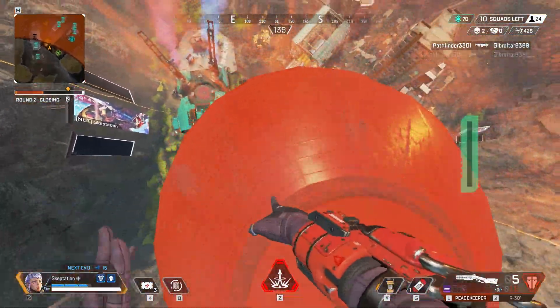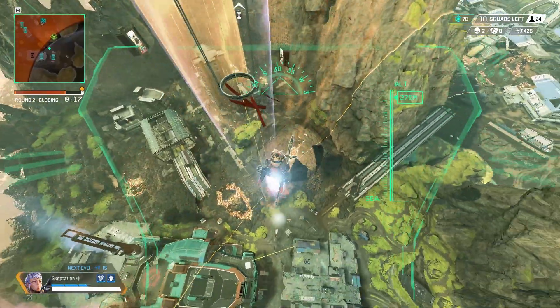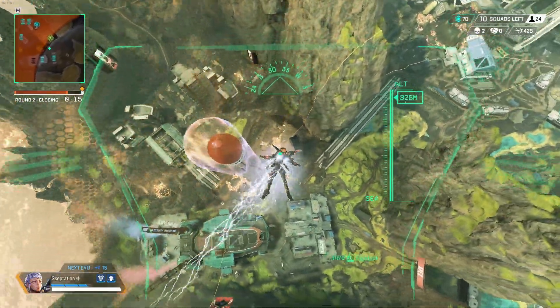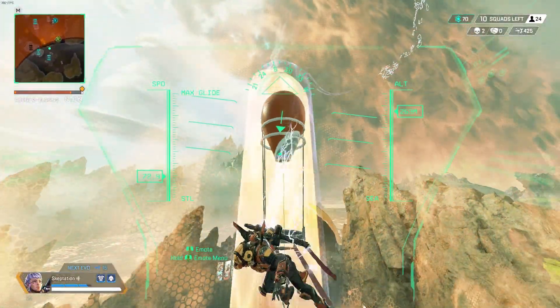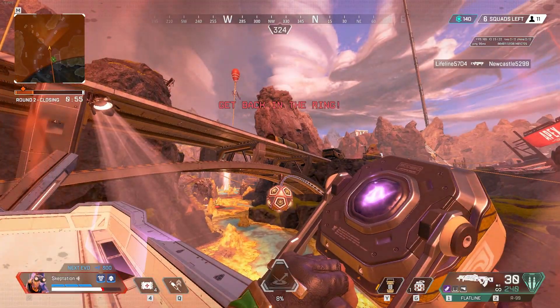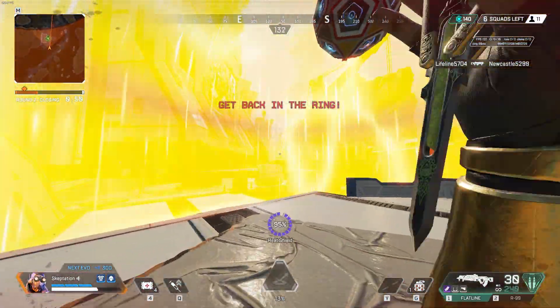So you know how tossing a heat shield on top of a jump tower gives you this well-protected jump tower arrangement? Well it turns out this isn't the only interesting thing on the map you can throw it on. You can actually throw it inside the loot drone balls, which gives you this heat shield that just moves around by itself.